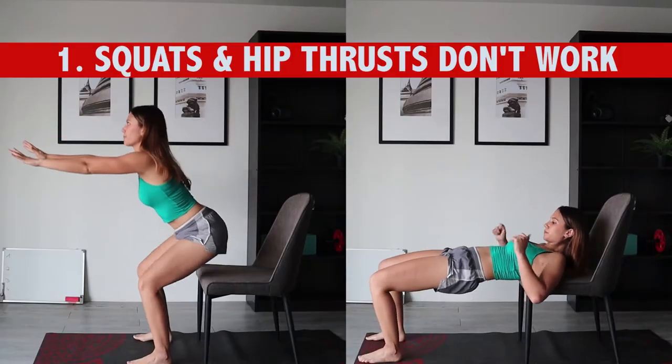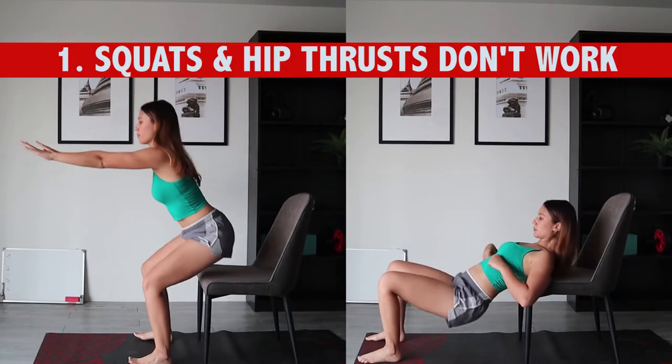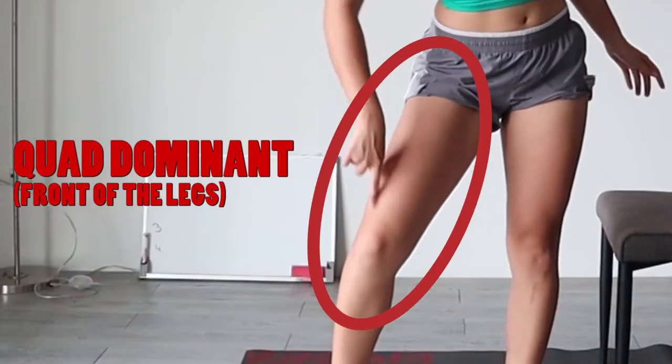Let's jump right into number one. Squats and hip thrusts don't work your butt if you are quad dominant — and a lot of people are quad dominant. The glutes are the biggest and strongest muscle in the lower body, but they are also the laziest. When you perform a squat or hip thrust, your glutes are somewhat working.